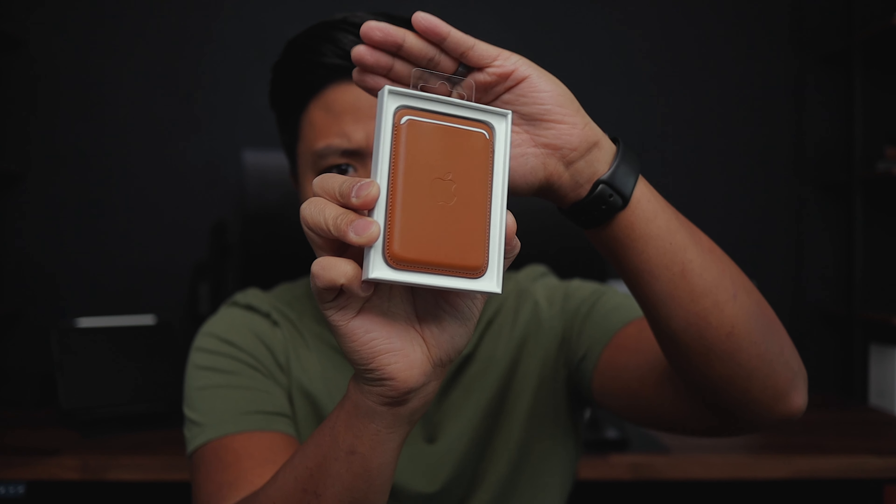Without further ado, let's get to it — let's open this thing. I think you just pull this tab right here. Damn, that looks good, that looks really really good. If you've had a leather case or anything like that from Apple, the material is pretty similar. So let's take this out — here's the MagSafe wallet.